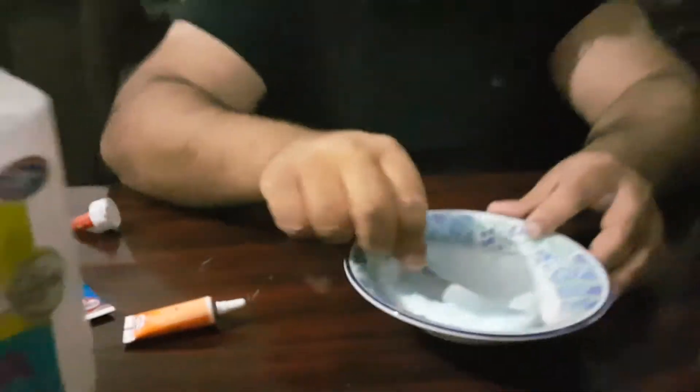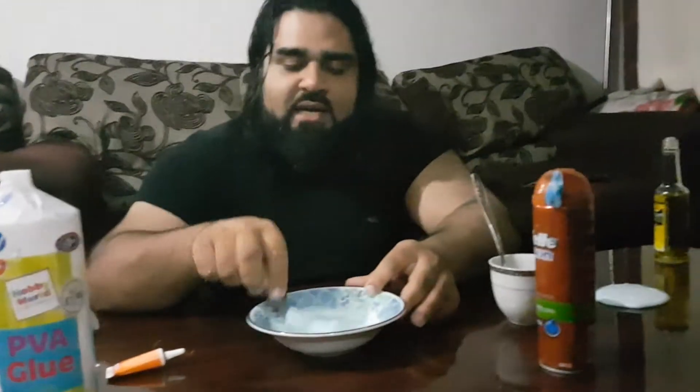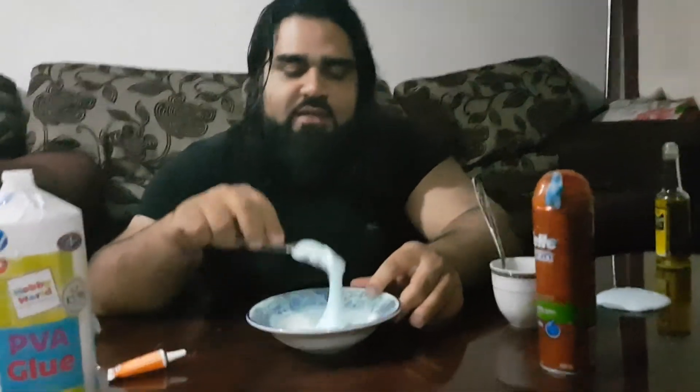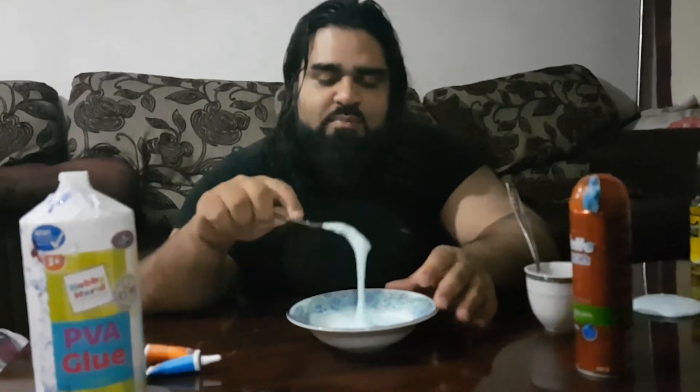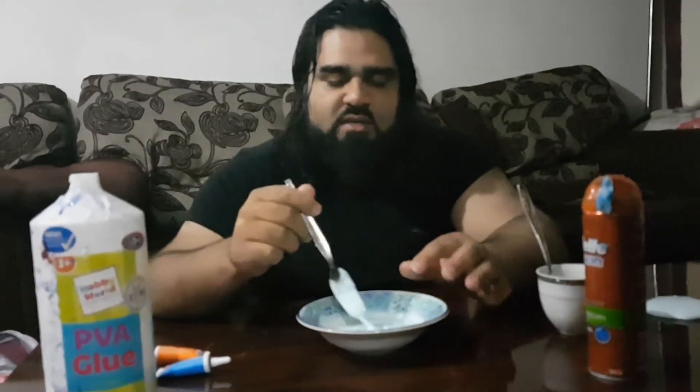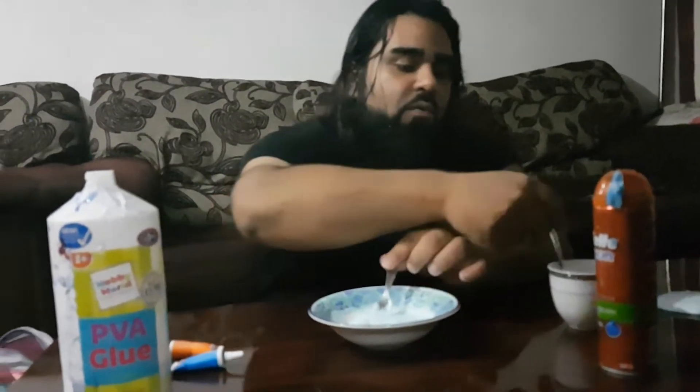Because my shaving gel has a color, it's giving it a nice blue color. You can add food coloring or glitter — whatever you want to add to it. I've got some food coloring here but I'm choosing not to use it because I've already got that color. I've got some glitter too, but again I'm choosing not to add it because I don't really need it.